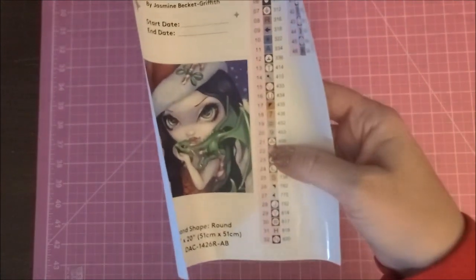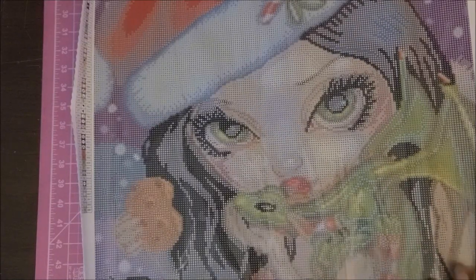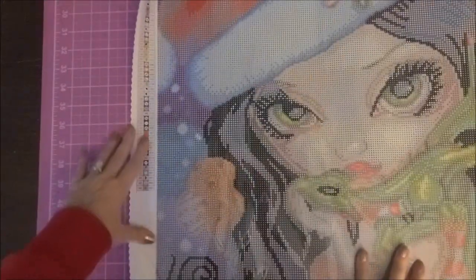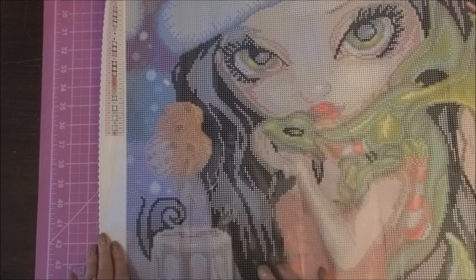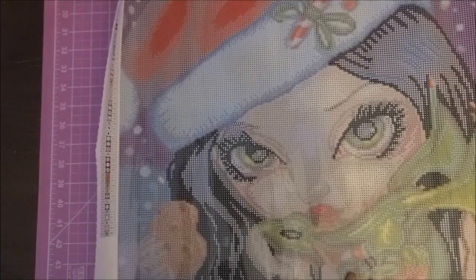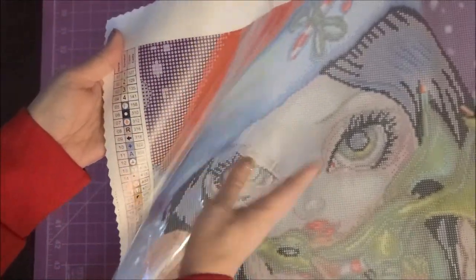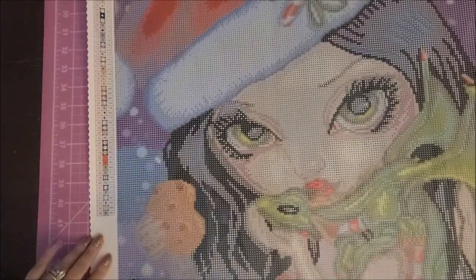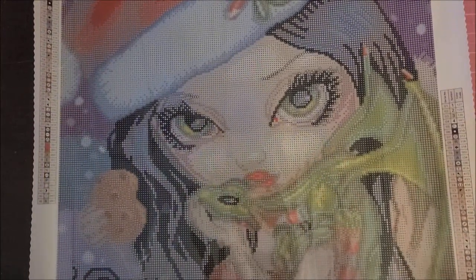I'm not going to pull the diamonds out of the package, but I'm going to look at the sticker key to see which ones are AB diamonds. This canvas isn't very big at all, and isn't it gorgeous — you can just tell this one is going to be very stunning. Diamond Art Club puts the key in the top left and bottom right. They truly have the most vibrant canvases I've ever seen in diamond painting, and it's also one of the stickiest. You can really tell what it's going to look like — I absolutely love Jasmine Beckett Griffith's artwork.